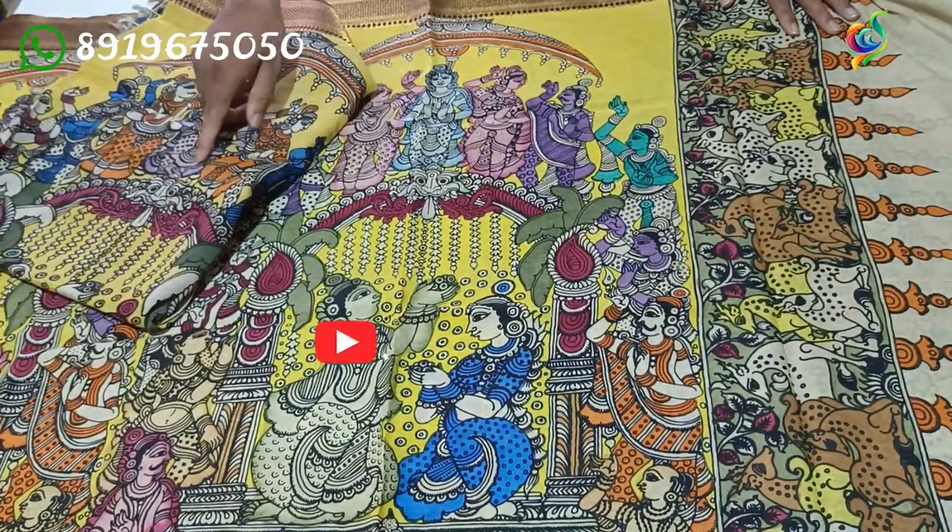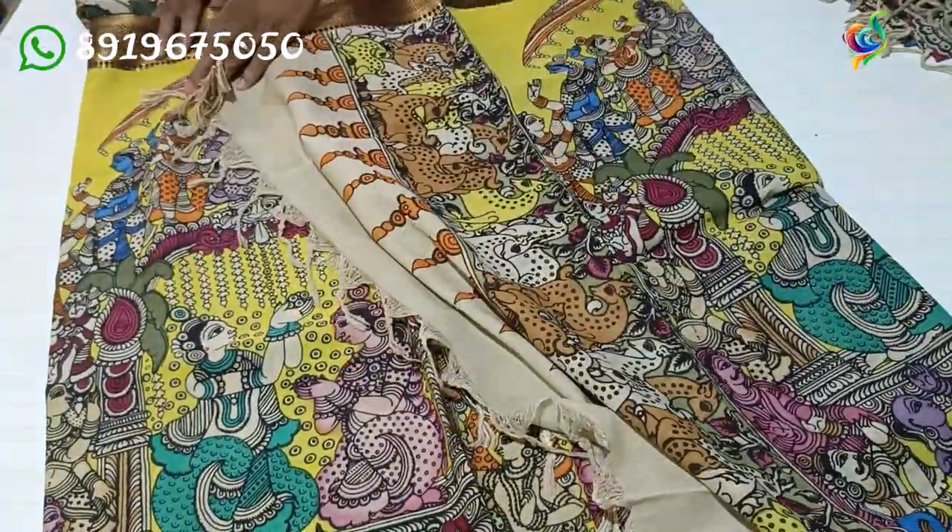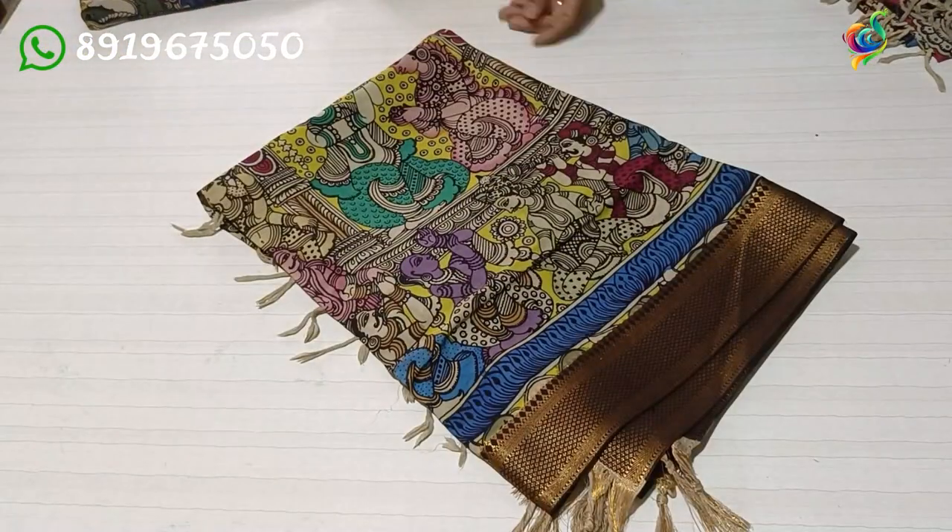Same design and same color combination difference. The green color background — it is a white color. You can look into the color pink color. You can look into three models.